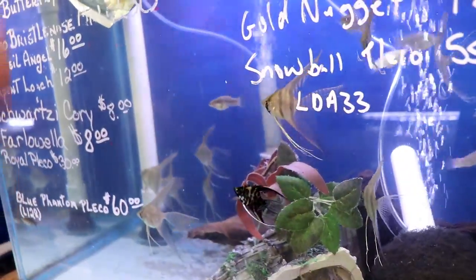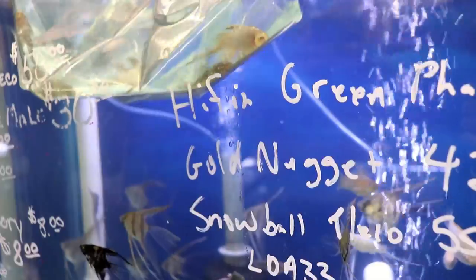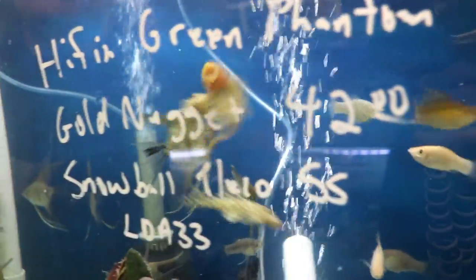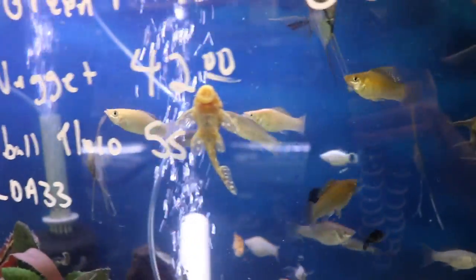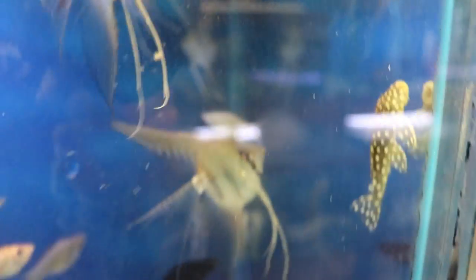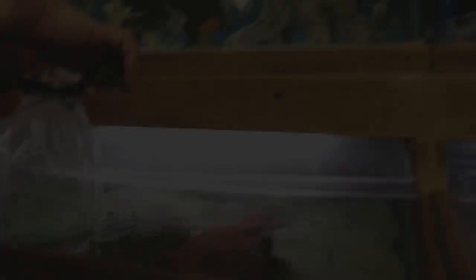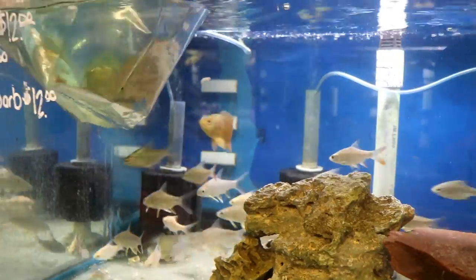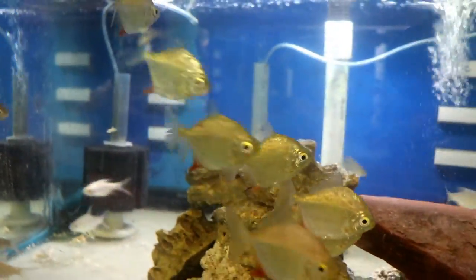These are the LDA 33 snowball plecos — the big black pleco with white spots on them. These guys get about six inches long. Another Baryancistrus, just like the gold nuggets, but black with white spots.